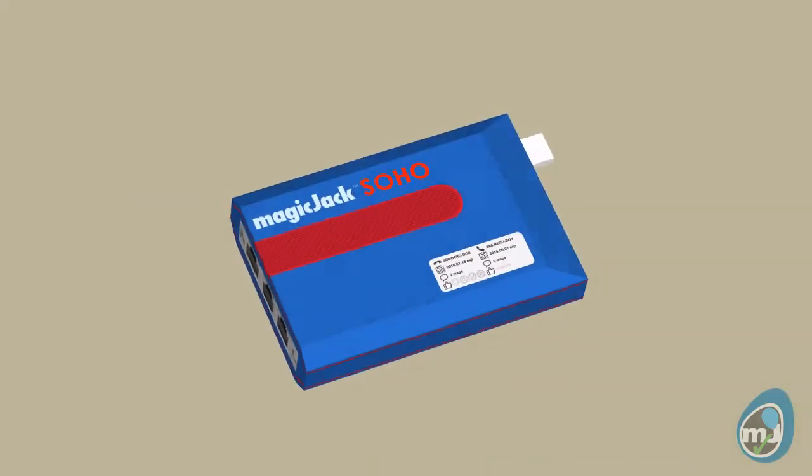The next model MagicJack — let's call it SoHo — keep it pretty much the same, but fix some things that could be better. Hi, I'm Chris with Laughter on Water. Join me as we explore what MagicJack could do to make their next product better.